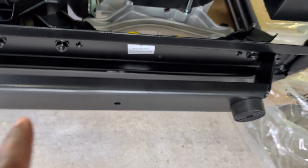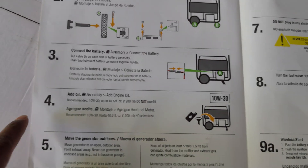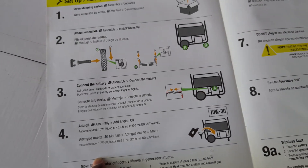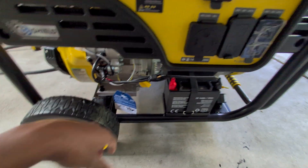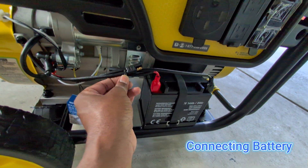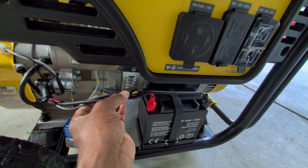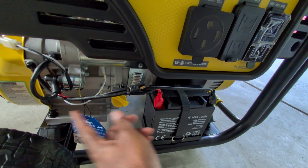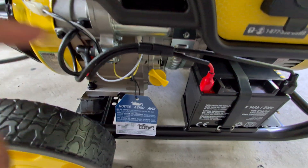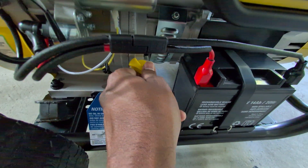We have installed the wheels and the base stand using nuts and bolts, as you can see here. Now we flip it back horizontally and connect the battery, then add oil. The battery is located on this side — you're going to cut the tie and then connect these two prongs to receive power from the battery and send it to the start motor. The battery is now connected.